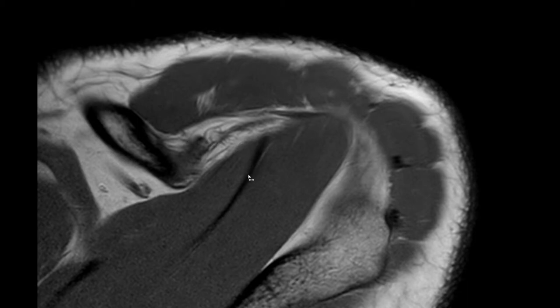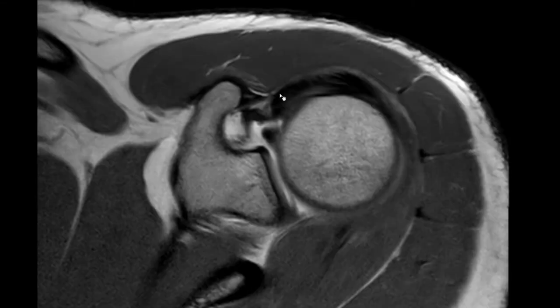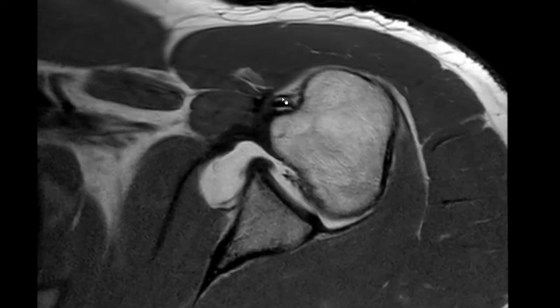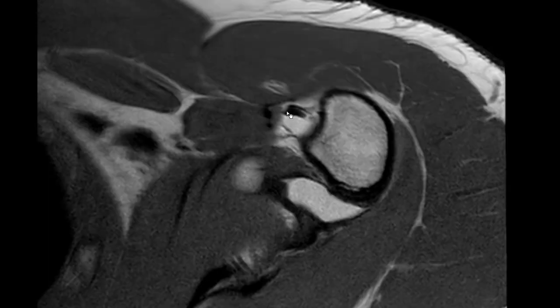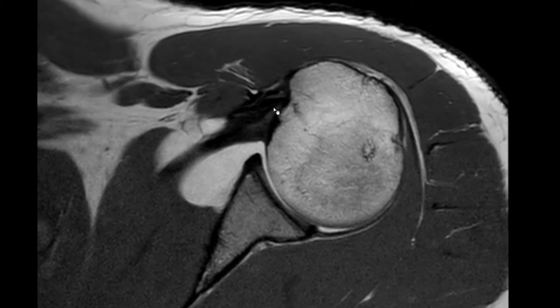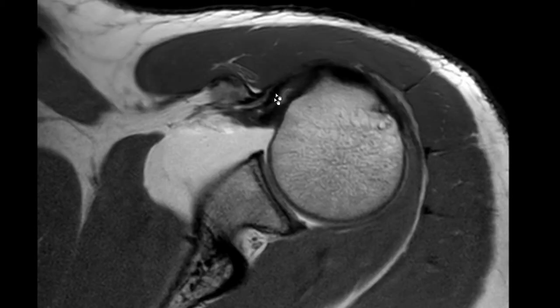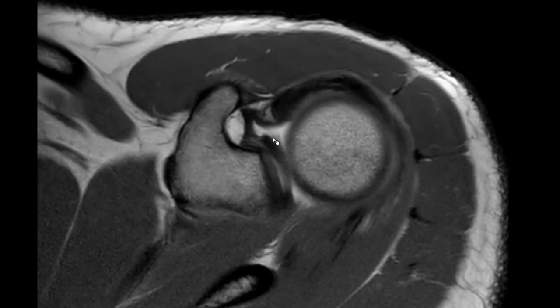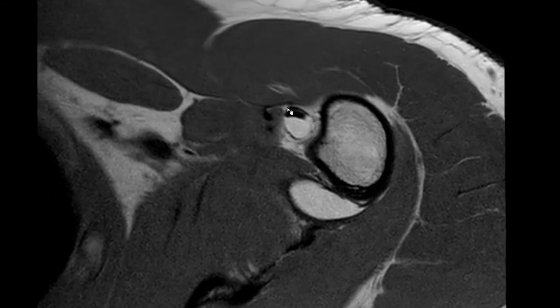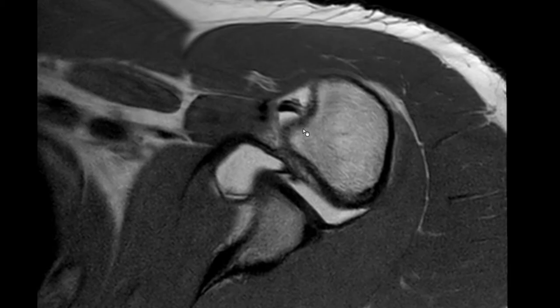Let me show you this again. This is the supraspinatus tendon, and you have this structure here running into it. This is the biceps tendon below it. This is the aponeurotic expansion, and this is the biceps tendon. The expansion runs alongside the biceps tendon through multiple slices. So it's not a split — it's just a normal finding. I would say it's not even a variant; it's just a normal finding.